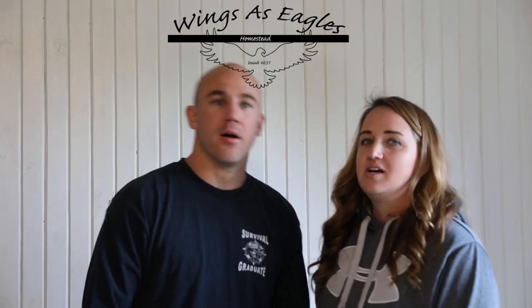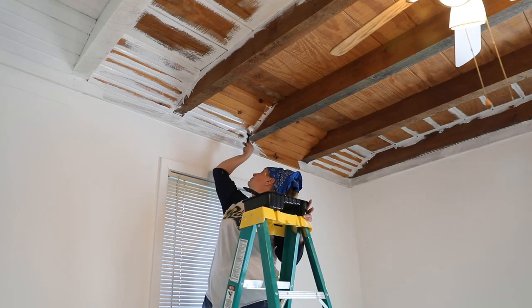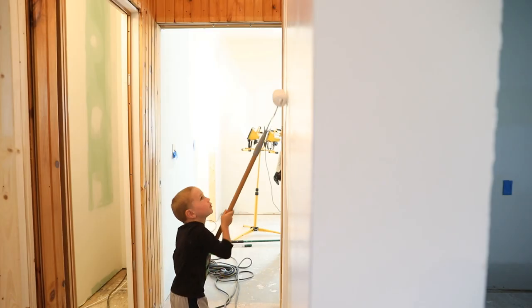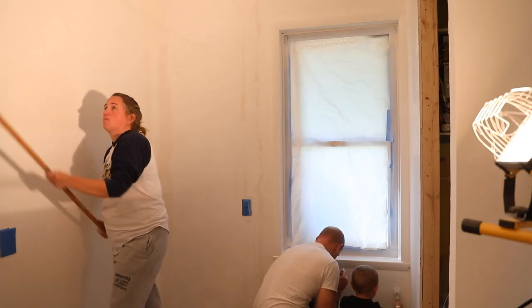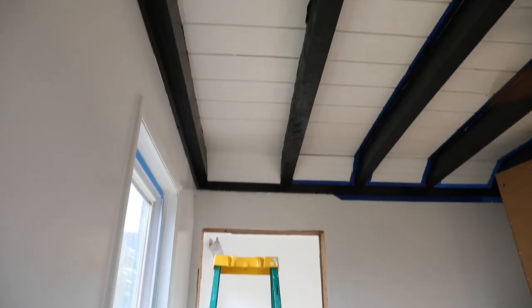Update on where we are and why we haven't had a video in a while. We're just in the painting phase and it is taking a long time. We're painting the ceilings, the walls, and this tongue and groove stuff — you've got to paint the cracks and then roll it, sometimes paint the cracks again and roll it again. It's taking two coats.